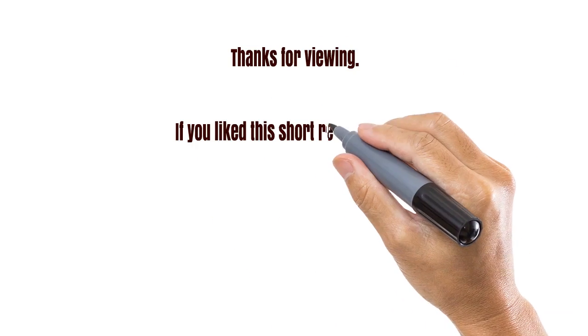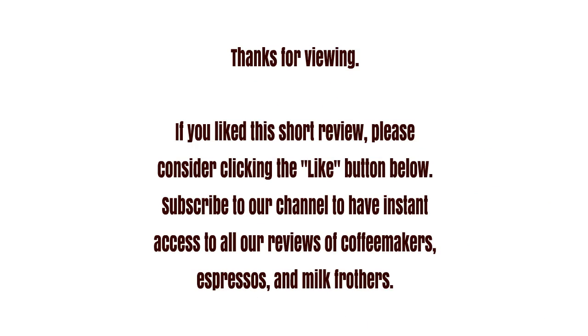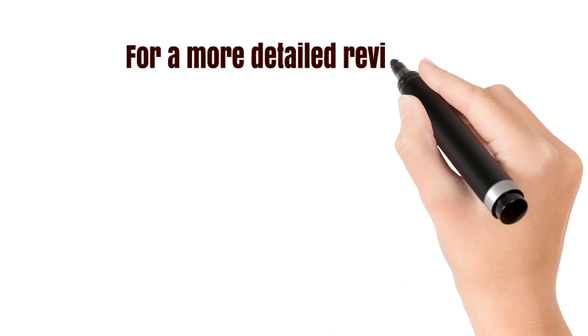Thanks for viewing. For a more detailed review, please click the Choose a Coffee Maker link below. If you liked this review, then you may like to click the like button below and subscribe to our channel for more coffee maker and espresso reviews.